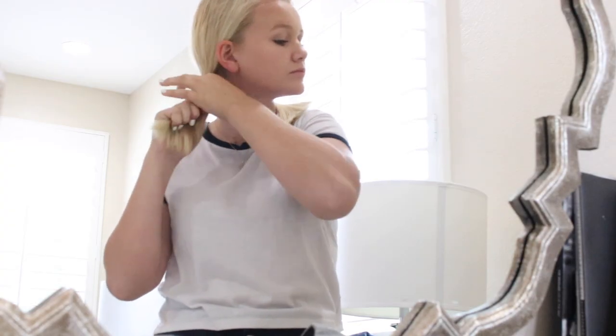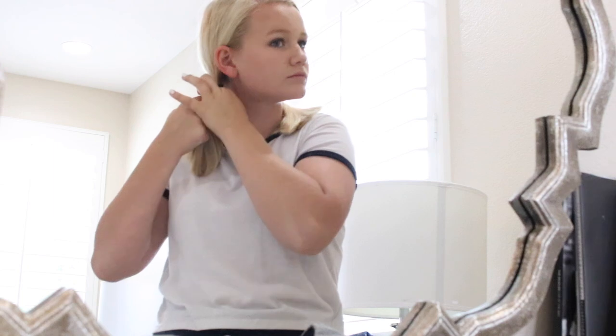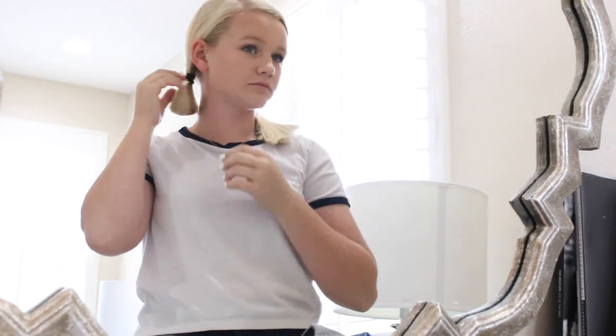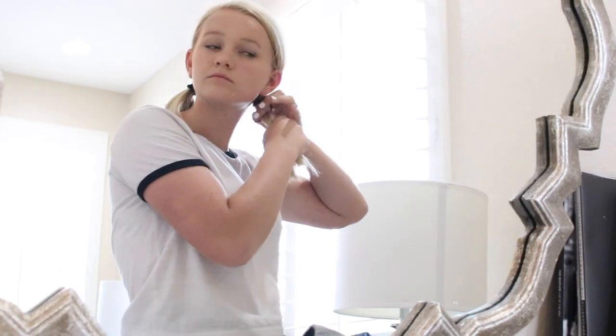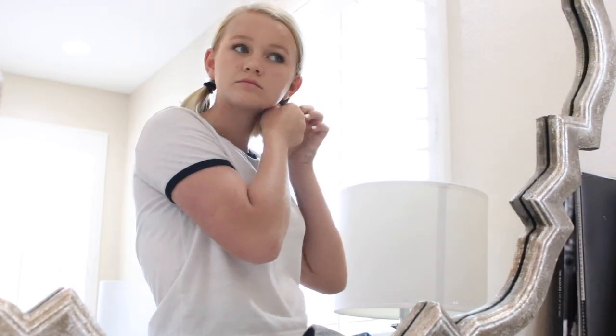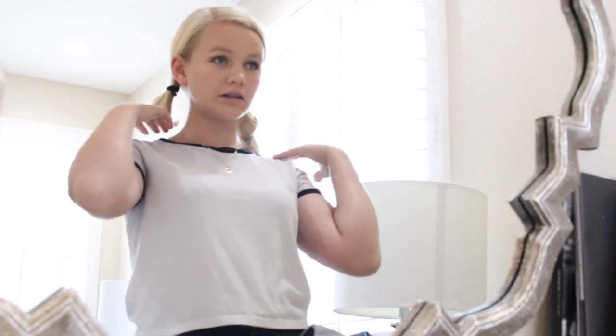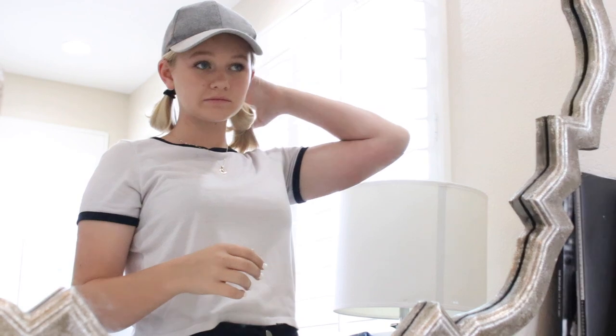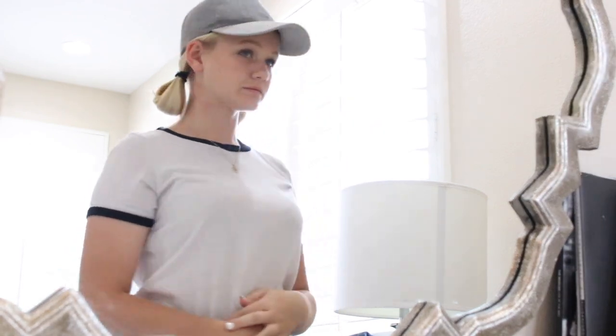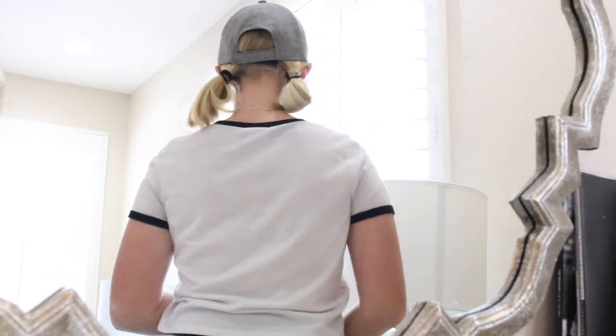Now what I'm doing is I'm taking the extra from the hair tie — I'm just looping it around again, except I'm not pulling the hair all the way through. Rather, I'm pulling it halfway. This side I'm doing right now kind of fell out a little bit, just because my hair is so short. But if I had time, then I would fix it. But it looks actually really cute, I actually really like this style. And then once adding the hat, it looks super cute as well.